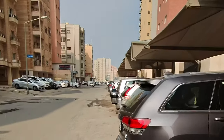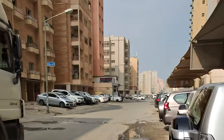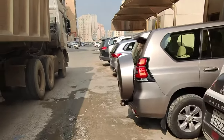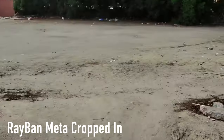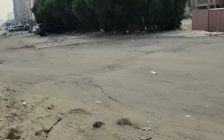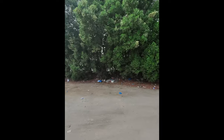I believe it only records for about a minute or so. So I'm going to let it just ride out and see if it stops. Somebody wanted to know what the stabilization was like, so let's do a little walking towards these trees over here and see what the stabilization is like.